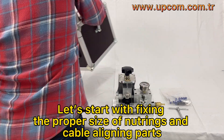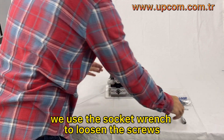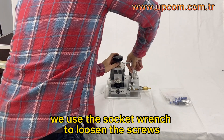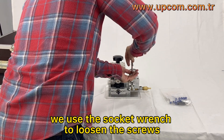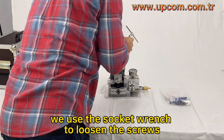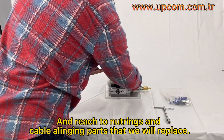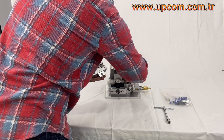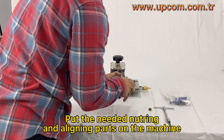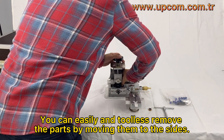Let's start with fixing the proper size of neutrings and cable aligning parts. We use the socket wrench to loosen the screws and reach the neutrings and cable aligning parts that we will replace. Put the needed neutring and aligning parts on the machine. You can easily and toollessly remove the parts by moving them to the sides.